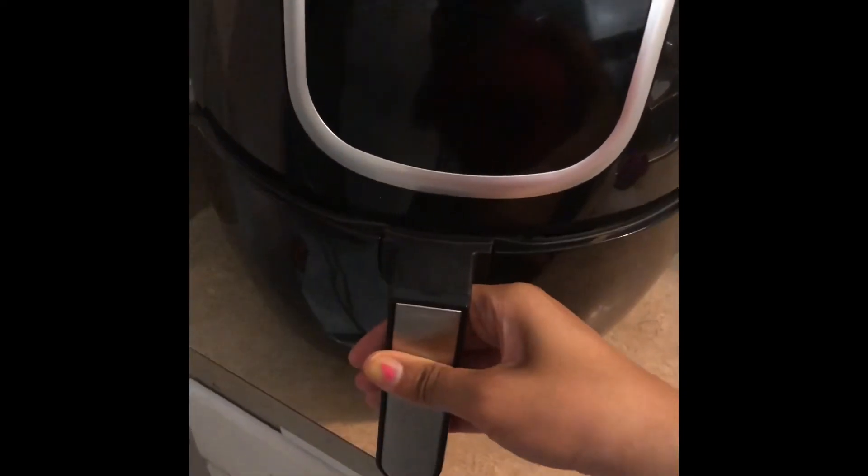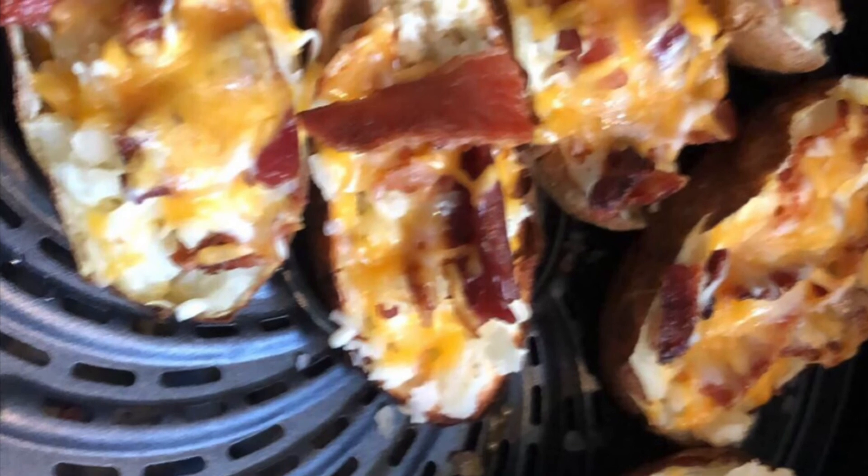Look how big that is — you could probably put a whole chicken in there. So yeah, I like it. Anyway, thanks for watching my video, subscribe and give me a thumbs up!